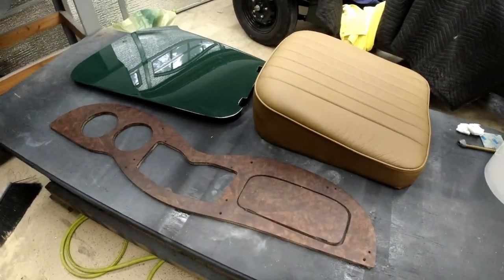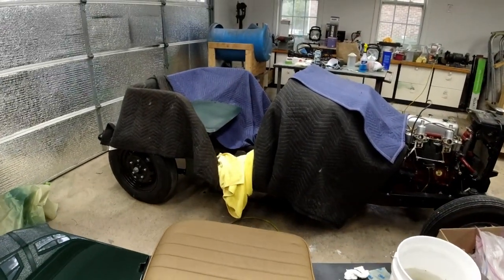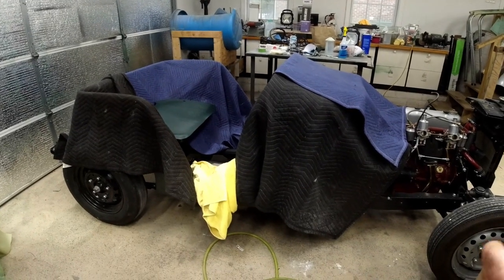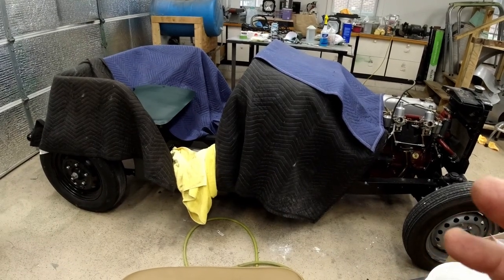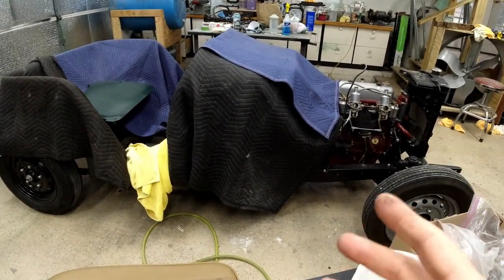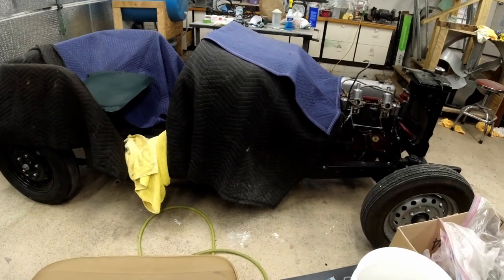I'm going to put these away safely, cover them back up, uncover the car, and move some things around. The tub is just sitting on the frame — we'll get it temporarily tightened down. We can get the chassis post in the front, but we'll need to shim it when fitting the doors. We're going to start the wiring harness right after this.